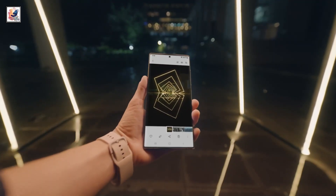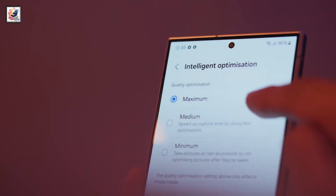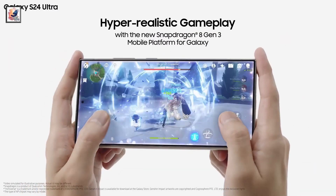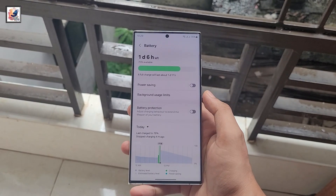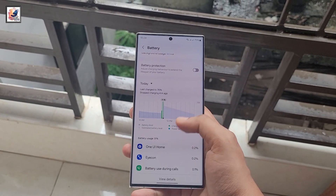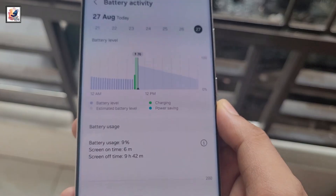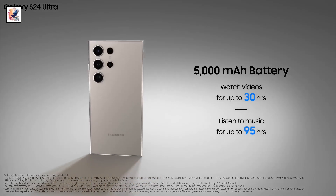Expect a slight upgrade in camera quality. According to prolific Chinese leaker Ice Universe, the Galaxy S25 Ultra will have 16GB of RAM on board. The battery capacity for Samsung's upcoming Galaxy S25 Ultra has been leaked, and it's not good news if you've been optimistic and hoping for a bump compared to the S24 Ultra's — the S25 Ultra's battery will be exactly the same at 5,000 mAh.